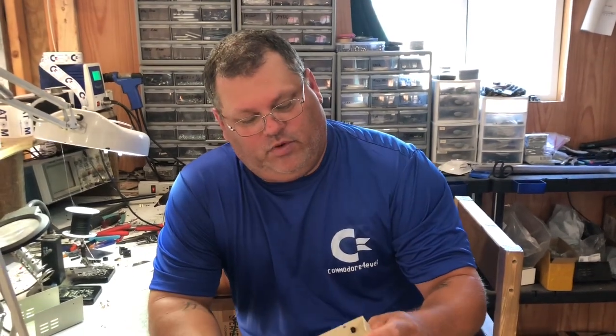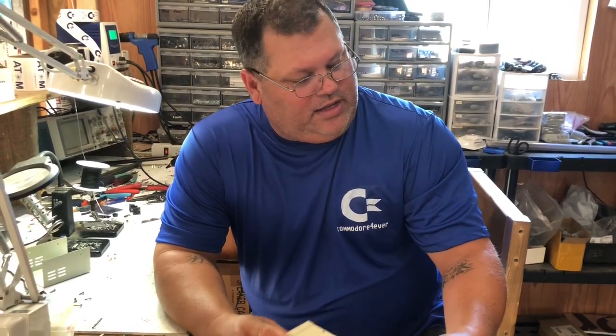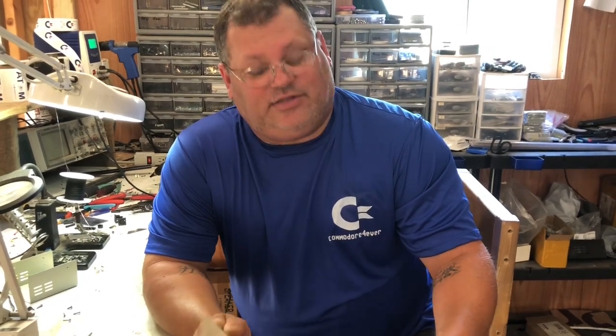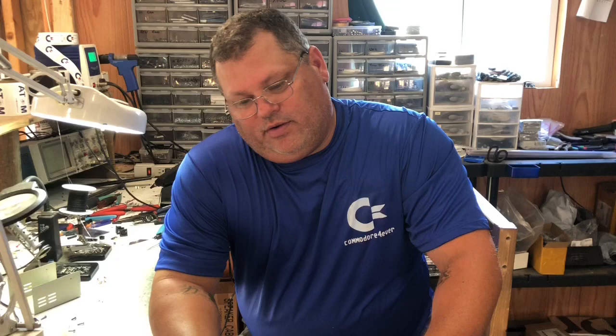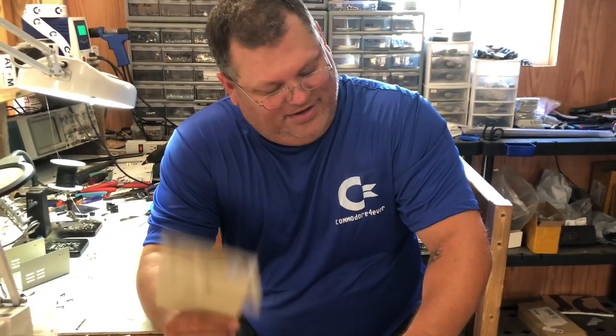Hey guys, we were cleaning up around the shop getting ready for the user group meeting that's this Saturday. I came across a lot of stuff that I just forgot I've had stuffed in boxes and crates. I started working on it without even shooting the video, and I wish I would have remembered that every project I do, we should do a video on it.